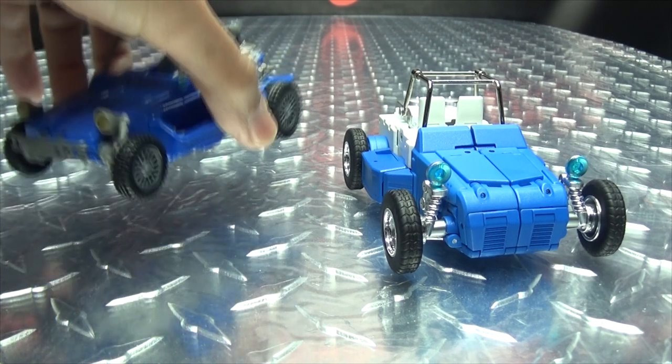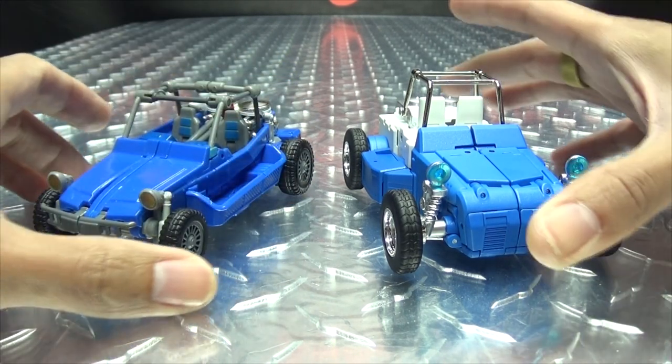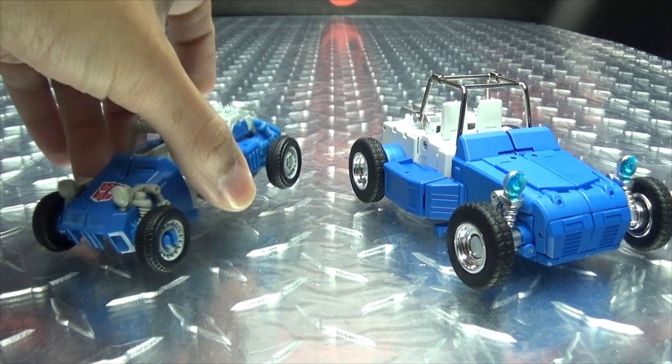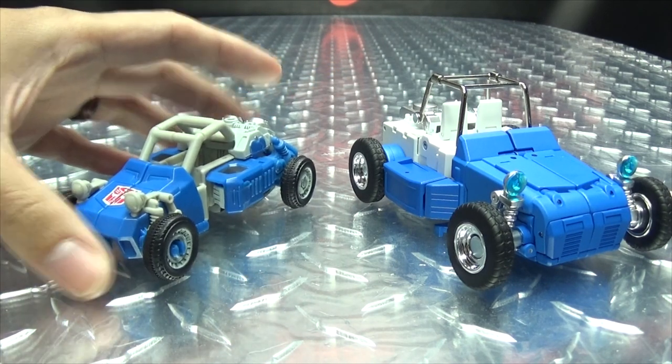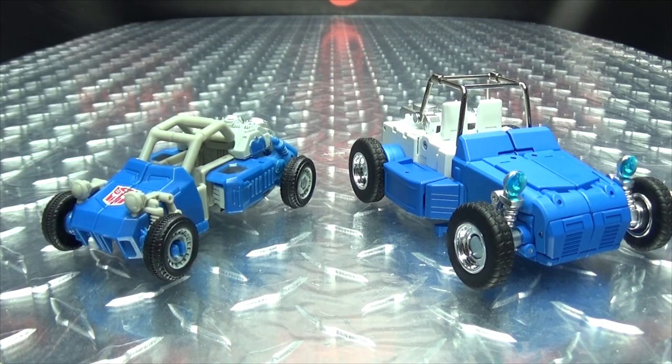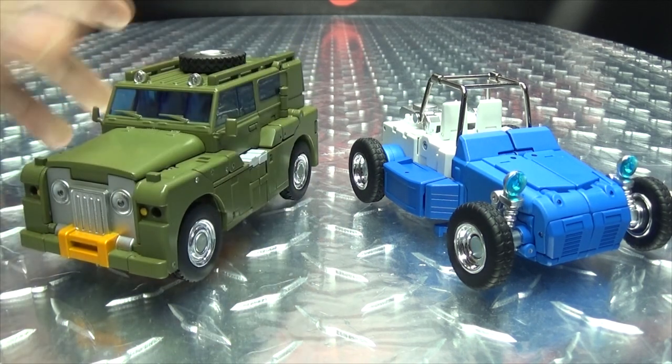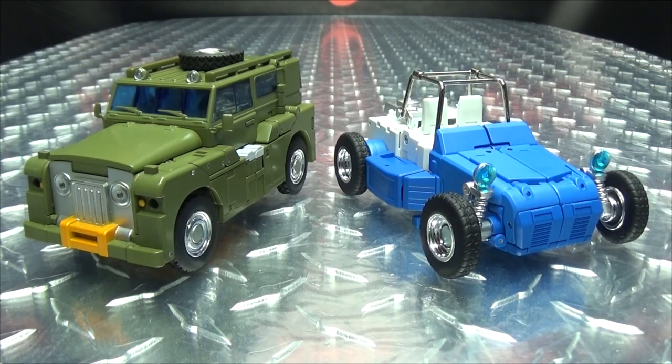For comparison, here he is with the X-Transbots Beachcomber, with the Power of the Primes Beachcomber, and here he is with Fans Toys Brawn — see how that works out.